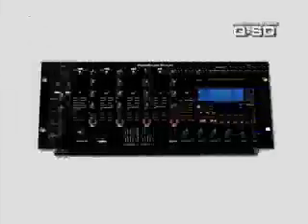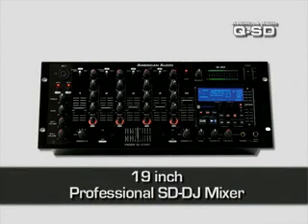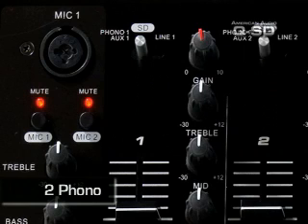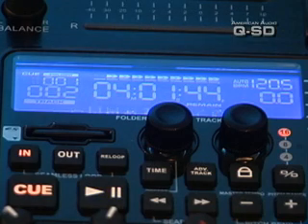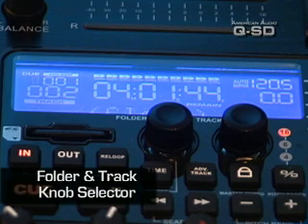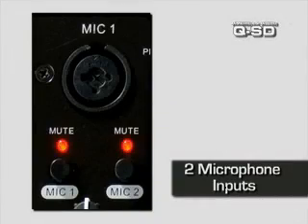The QSD is a four-channel 19-inch professional SD DJ mixer with two phono, four-line, four-auxiliary, folder and track knob selector with a large LCD display and two microphone inputs.